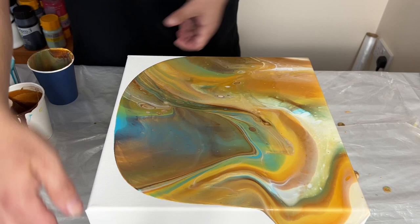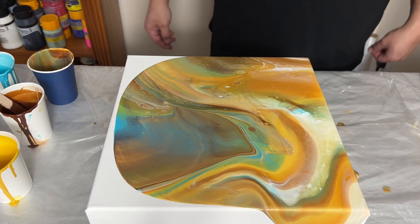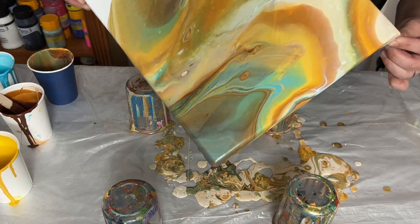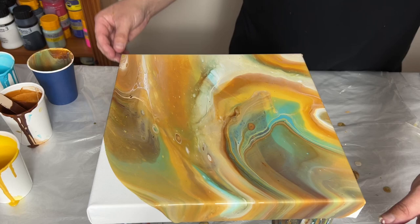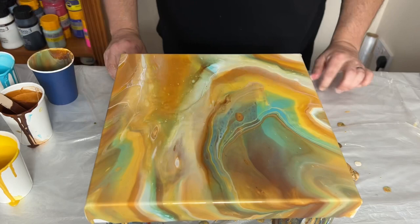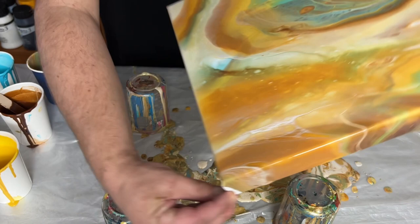When you look at it overall, this isn't finished yet, but it's looking a lot more interesting. I work my way around the canvas, picking it up and tilting, then putting it back down to have a good look at the composition and the pattern it's creating. With the flip cup, all the colours are interlinked and mixed together, but you can still see some very distinguished colours. There's not so much turquoise, but that turquoise area is gorgeous and I don't want to lose it. At this stage I really look at that overall design and tweak whatever needs tweaking.